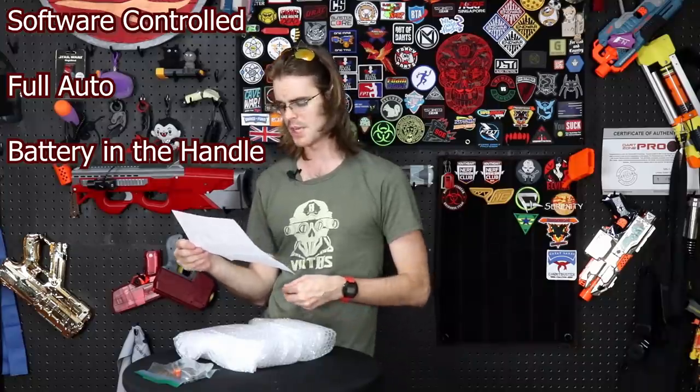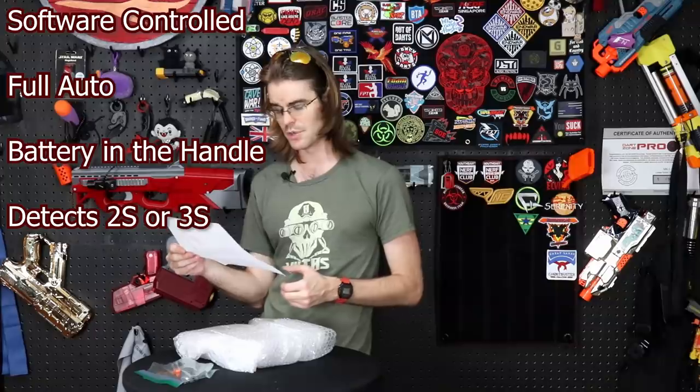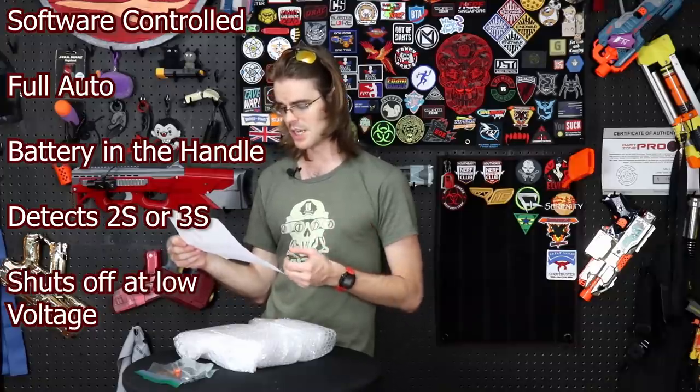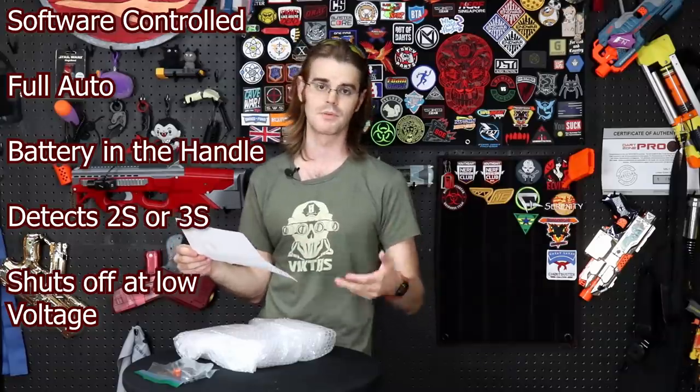The Kestrel is a software-controlled, fully automatic flywheel blaster. Access the battery compartment by removing the thumbscrew on the bottom of the grip. The blaster will detect whether it has a 2S or a 3S battery and adjust its operation accordingly. Upon detecting the battery's unloaded voltage falling below the low voltage cutoff, the blaster will stop operating to prevent over-discharge. All that goes to say, this little bubble-wrap beauty is smart.